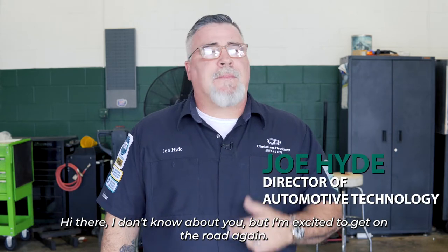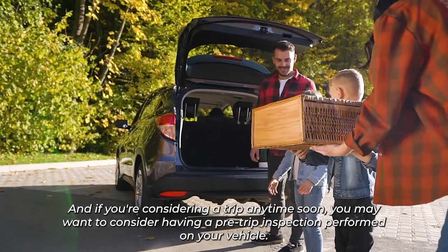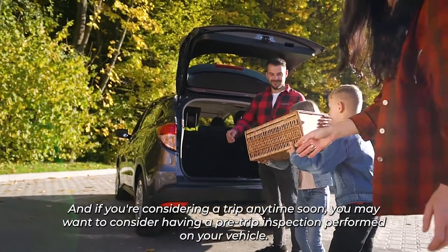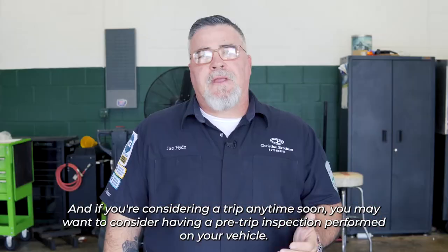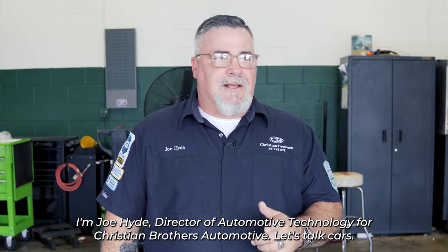Hi there. I don't know about you, but I'm excited to get on the road again. And if you're considering a trip anytime soon, you may want to consider having a pre-trip inspection performed on your vehicle. I'm Joe Hyde, Director of Automotive Technology for Christian Brothers Automotive. Let's talk cars.